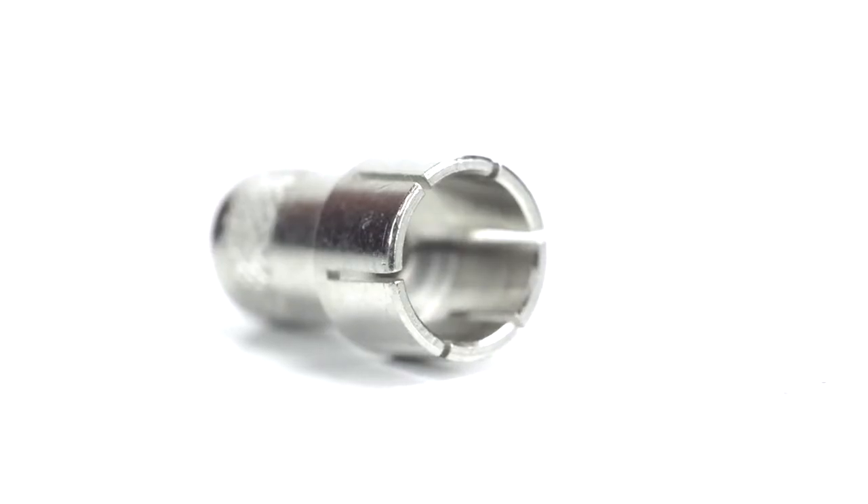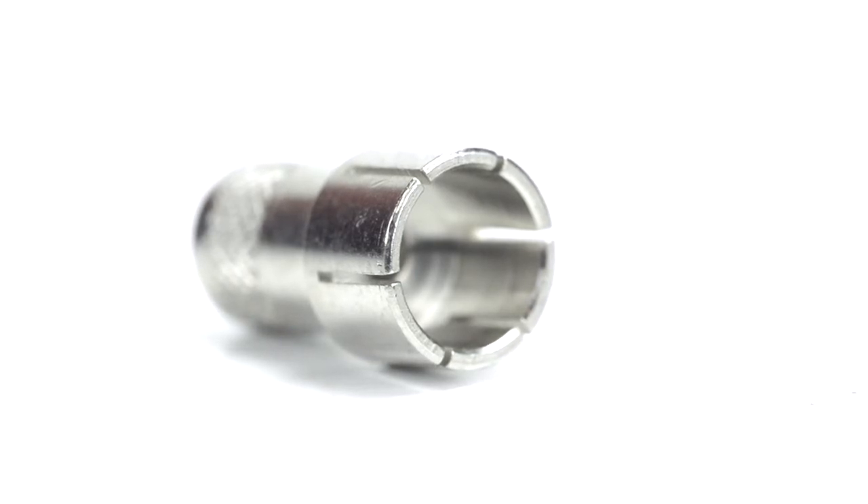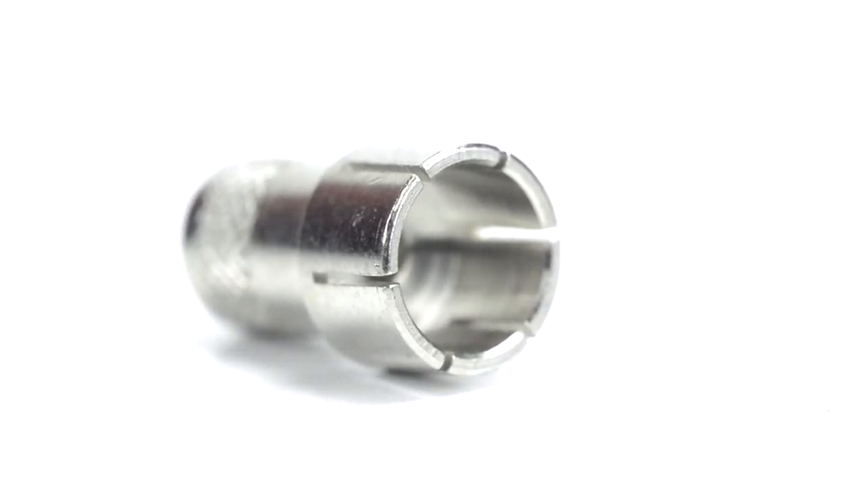Because this is a twist-on connector, it is only a single piece. This makes installation easy by limiting the number of small pieces to keep track of and speeding up termination.